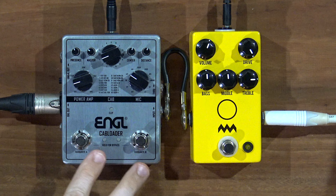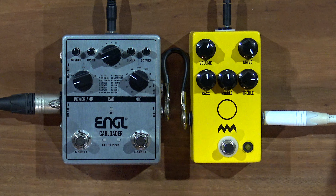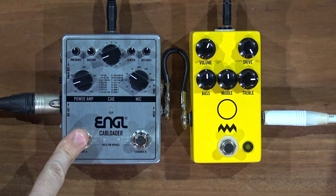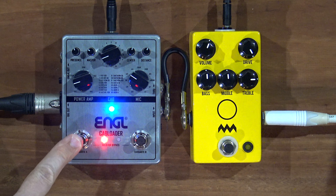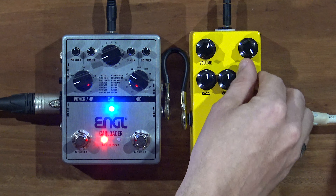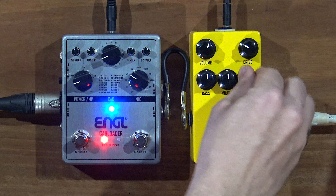Now let's try the cab loader — it's on bypass right now. We have two presets, and you can watch a full video on the cab loader here. We made these two presets to go with the amps: this is the more clean preset and this is the more dirty preset. Let's see what the presets sound like — starting with the more clean sound.